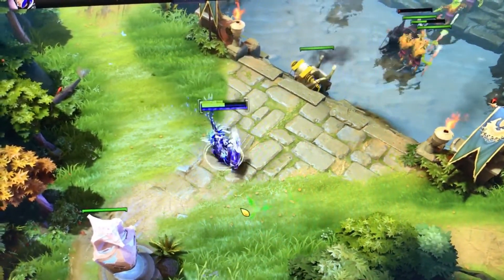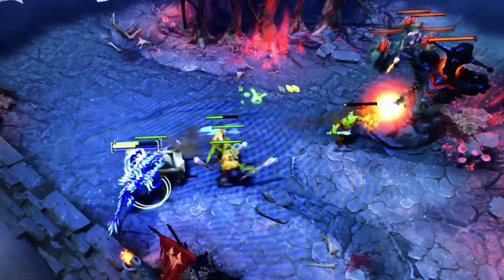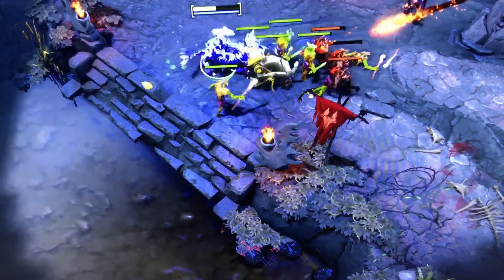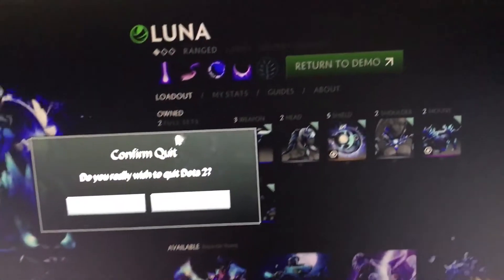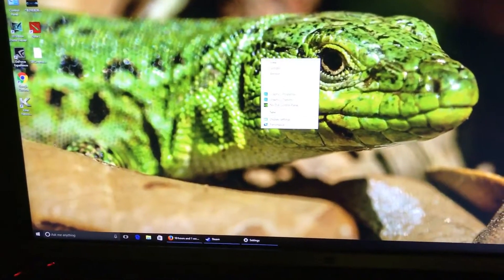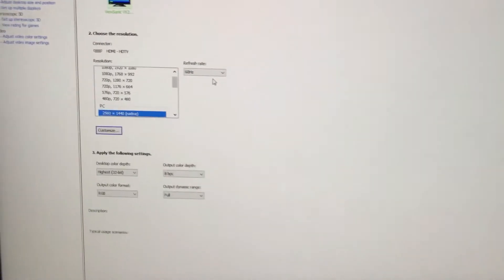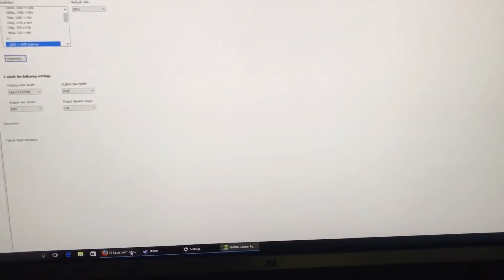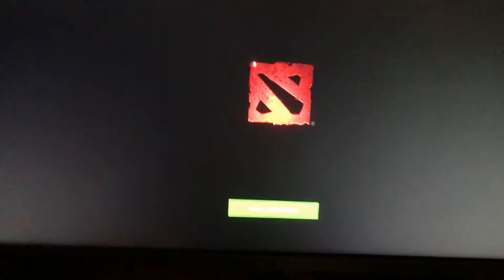Everything looks amazing. The only thing I notice is I'm getting just 30 frames per second. I'm going to check it out to see if I can change that in the NVIDIA settings. It's set up to 60, but for some reason I'm getting 30 frames on NVIDIA too. That's probably because everything is set to high, I guess. But I should be able to get 60 frames — probably it's the video card I'm using, which is a GTX A70.